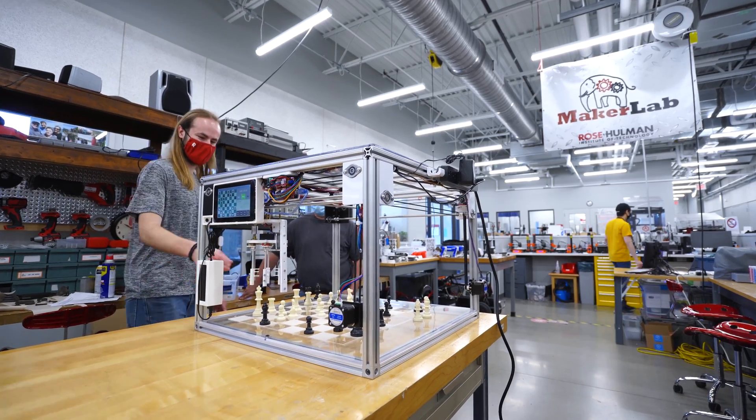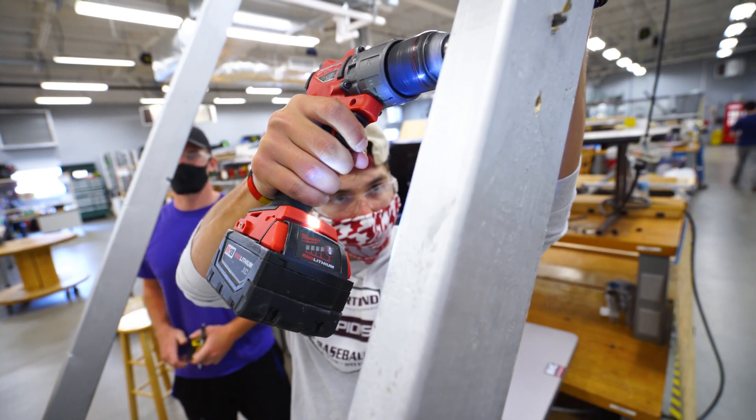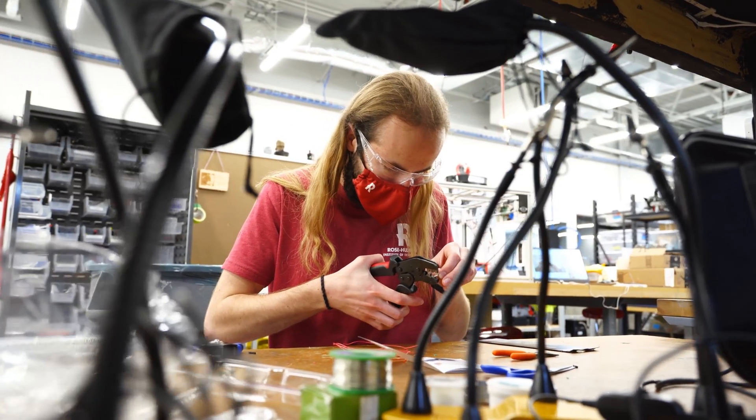This MakerLab space they have here at Rose is great. They have laser cutters, 3D printers, routers, drills, tools — anything you need. One of the cool things about MakerLab is that's what it's made for. The leaders of the MakerLab have always been around to help me, and it's no problem to ask how to use something.